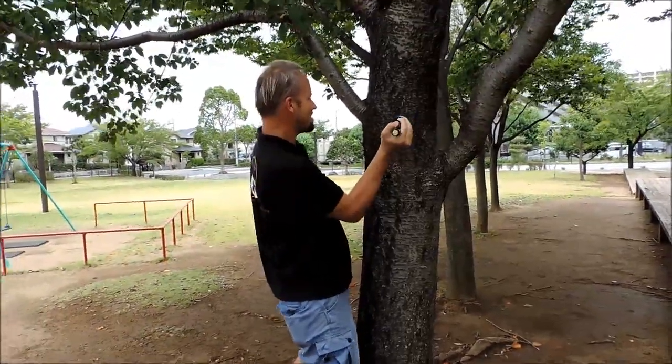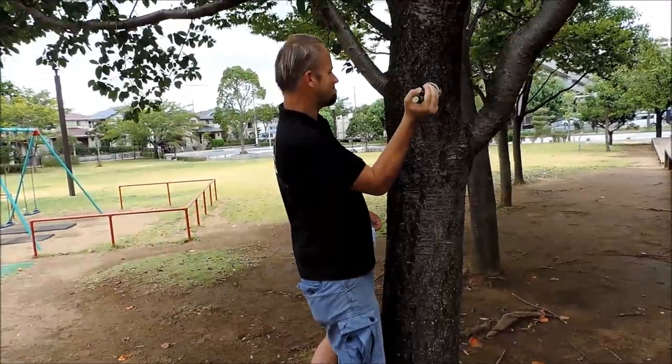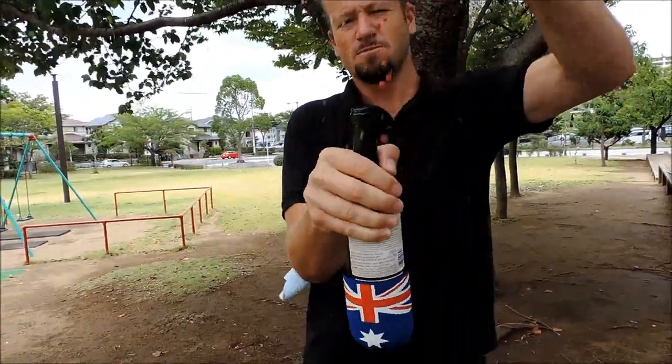Once you get it far enough, pull it out yourself. See that? It comes out on its own, and when you're ready to open it, pull it out.